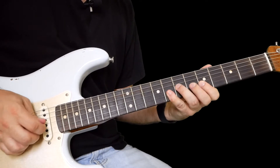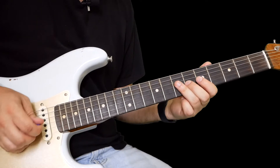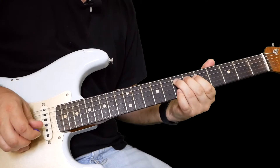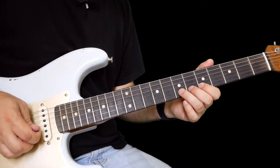And then seven on the G to seven on D, then you can bend that major pentatonic shape — that seven on the B.